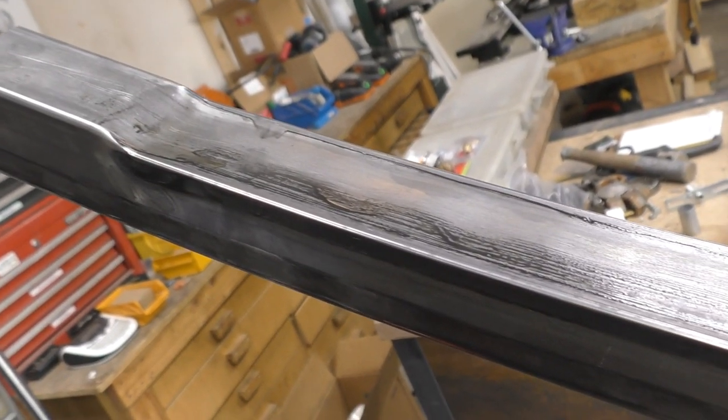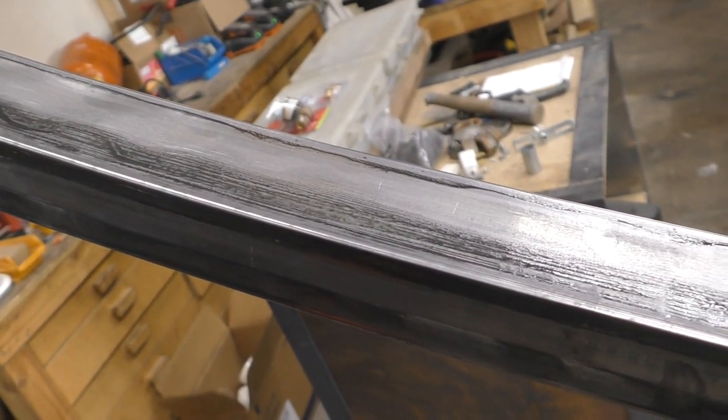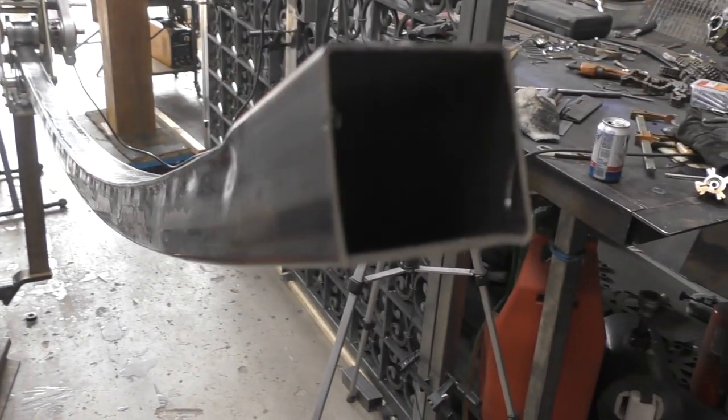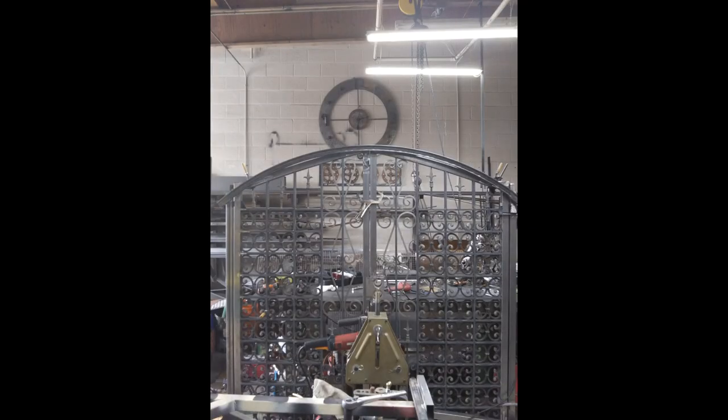The result was that we totally mangled the tubing to a point where there was just no way we could use it on the gates. But we did get the arch that we were looking for, and we could take that to the steel yard so they could match it.